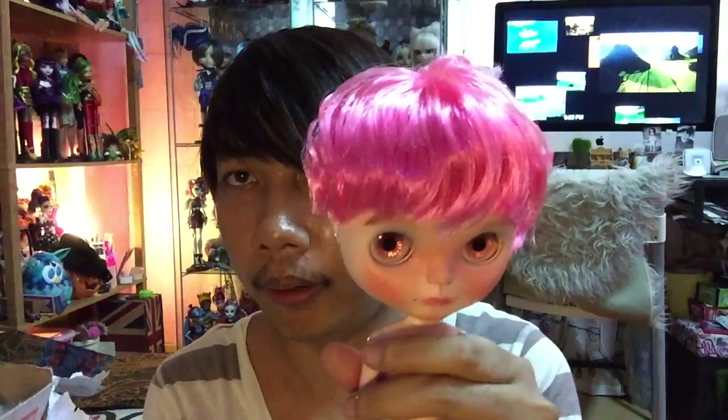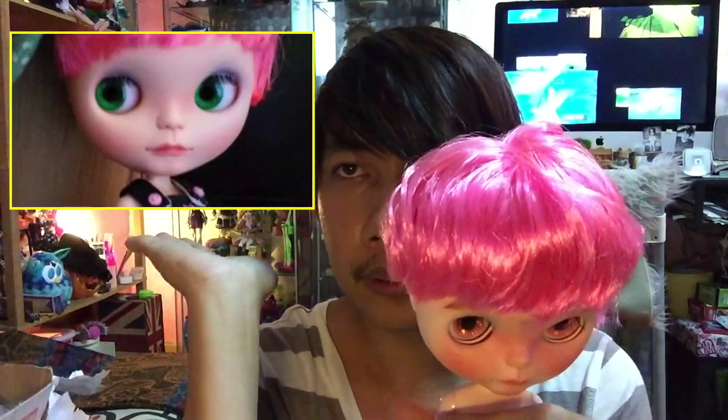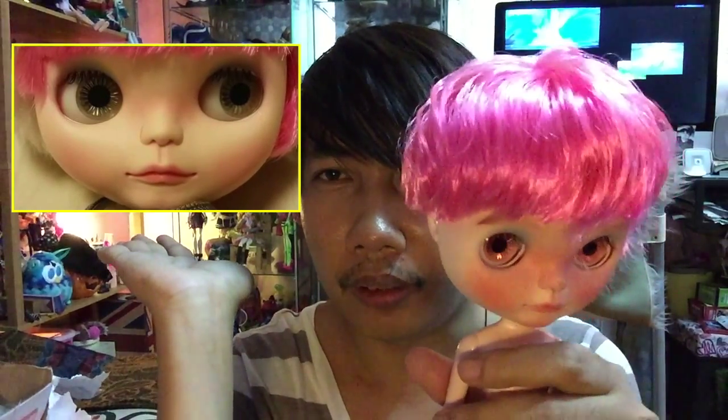I will put the picture of before Timothy turned this girl into a boy. I can put it maybe over here so you can see the actual doll before Timothy transferred it to be a boy.